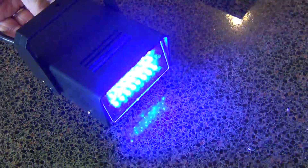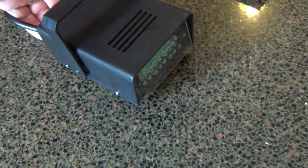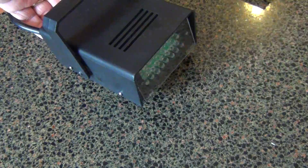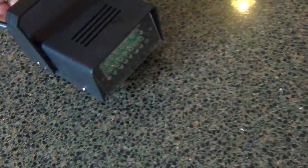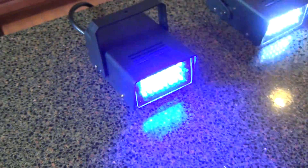You can get all the way to about 10 frames a second, or get it down to one every three or four seconds, I think. Anyway, the auction is for one white one, as you see there, and one blue.